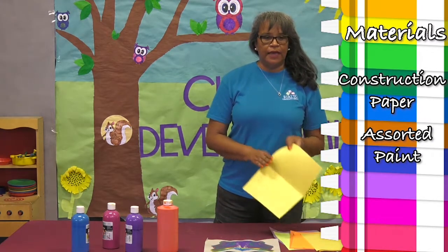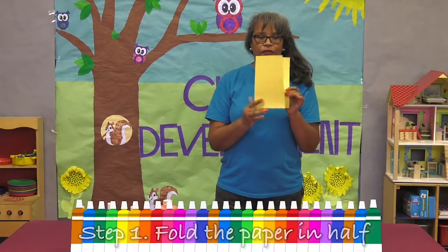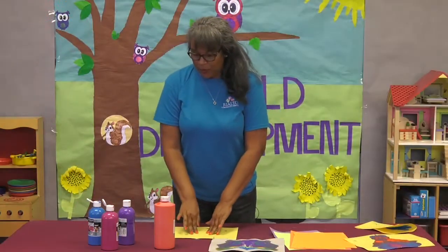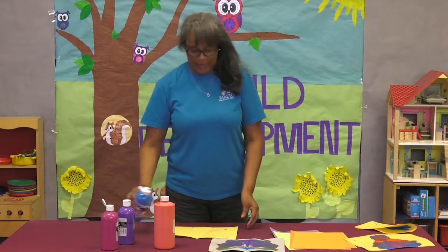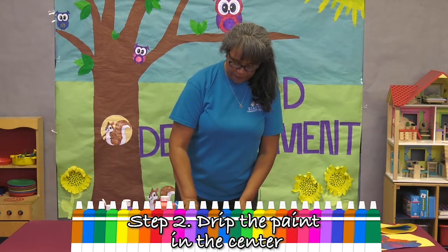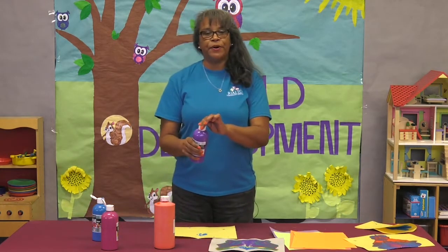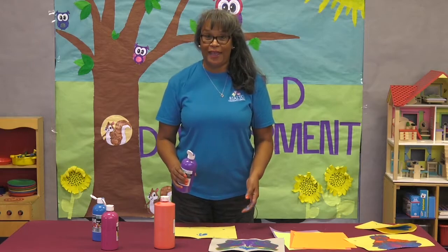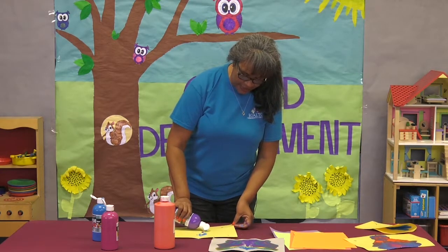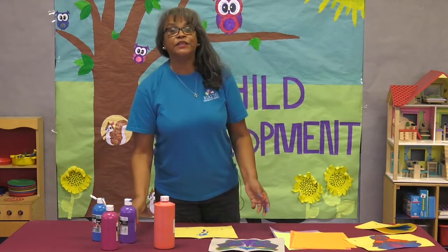First we're going to take a piece of construction paper — I'm going to use yellow today. We're going to fold this in two. Then I'm going to put a little bit of paint in a circular movement on the paper, just a little dab, and we're going to make a purple stem. We're going to dab a little bit all the way down and let's see what happens.